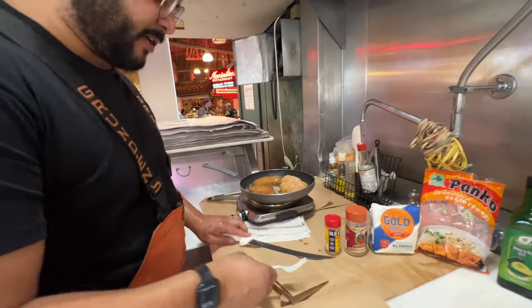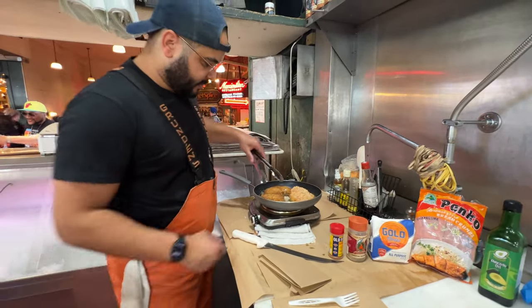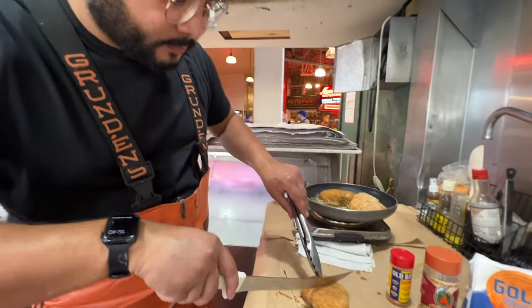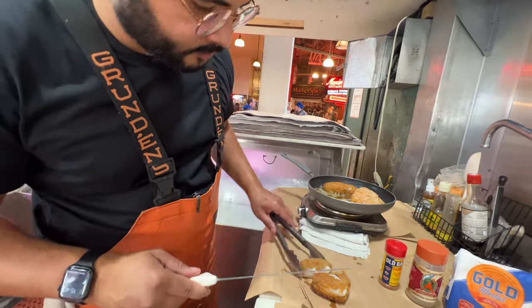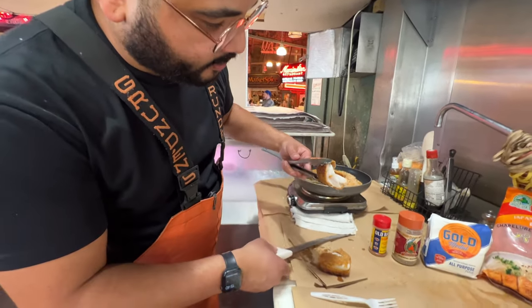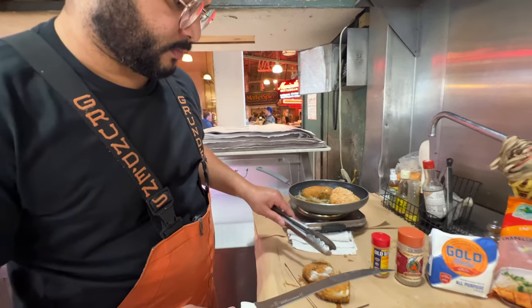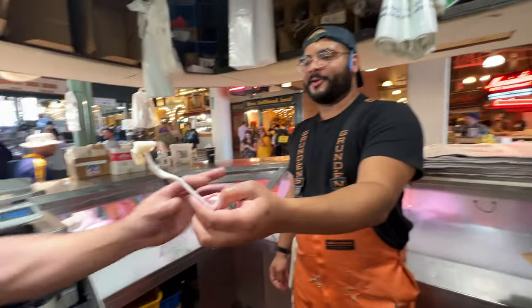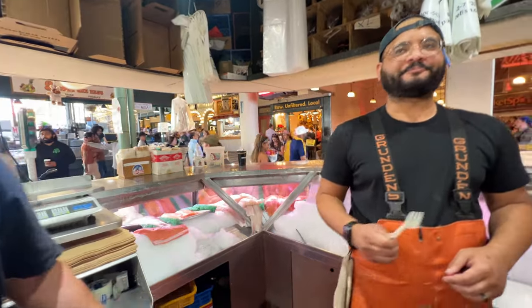Alright, I've got a clean knife, I've got a fork — we're going to get into this. Looks like this guy is my winner. Look at that — juicy. Halibut cheek parm. Absolutely delicious, good and good for you.